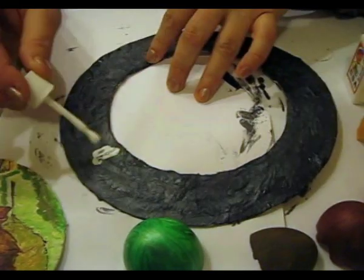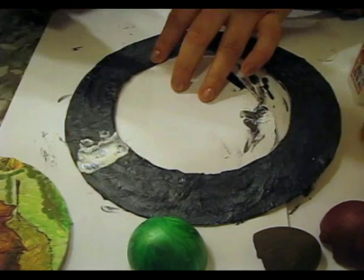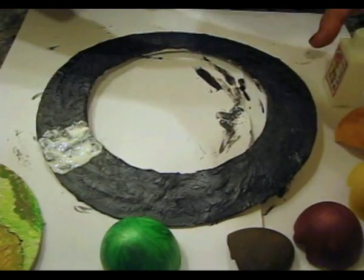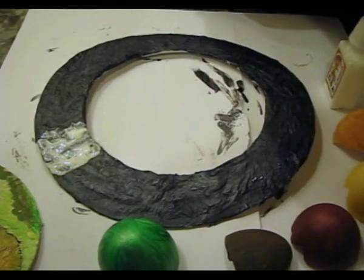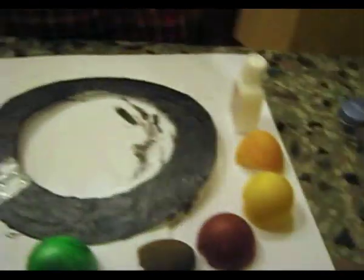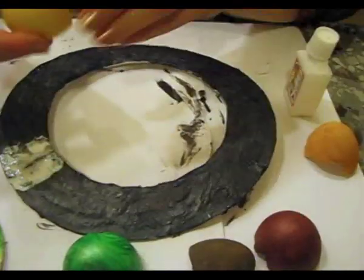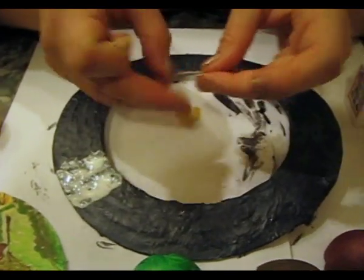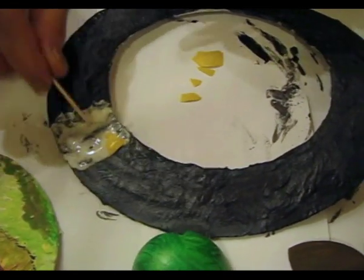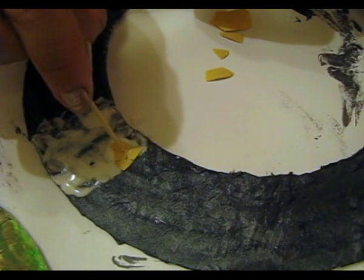After we have grounded the upper side, let it dry, then we will ground the lower side of the frame. On the next step, spread white glue onto the surface generously. Take a toothpick — one will be enough. Start with the bright yellow color. Take a piece of shell. As a rule, I put everything here inside and then use it. Take the first piece and this way we allocate the yellow spot.